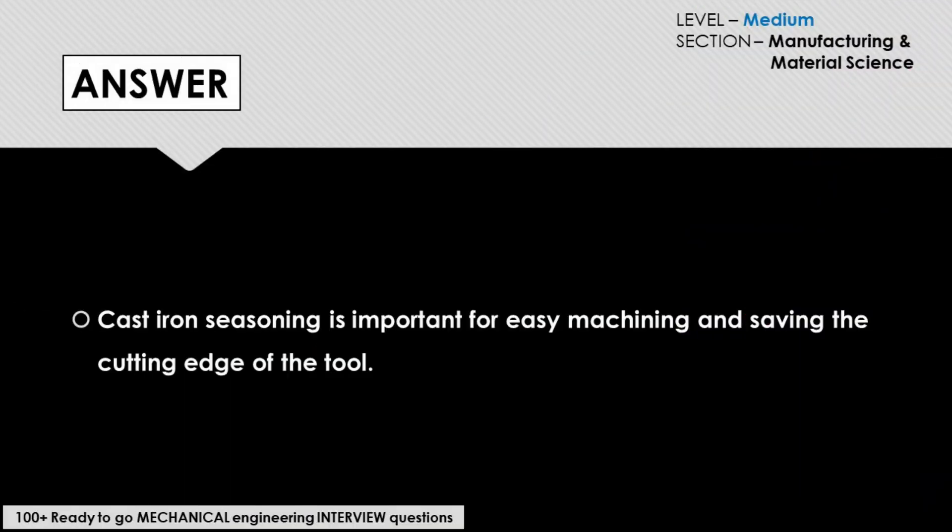The answer to this question would be: cast iron seasoning is important for easy machining and saving the cutting edge of the tool.